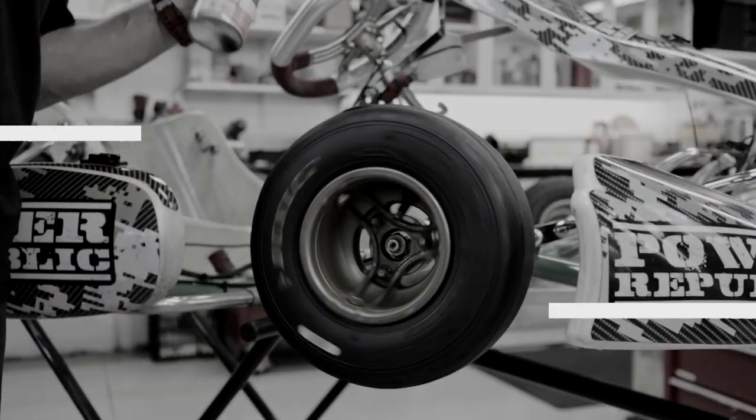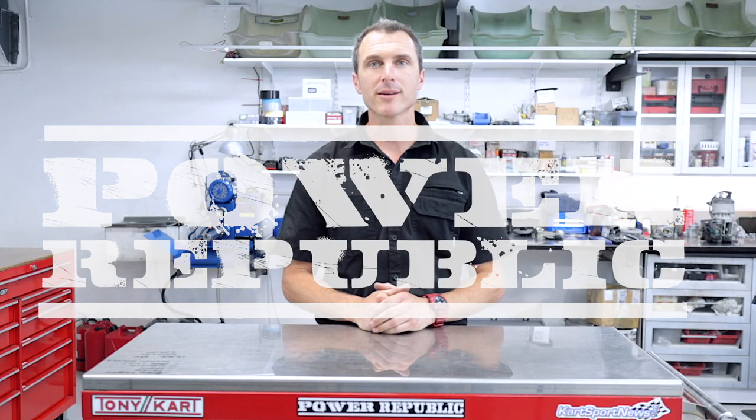Track Day Survival Series Episode 1. Welcome back to the Power Republic YouTube channel. In today's video, we're talking Track Day Survival.